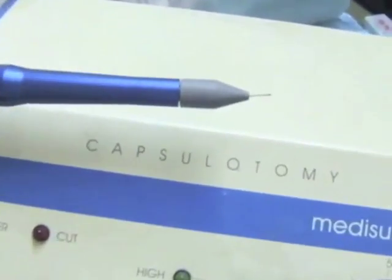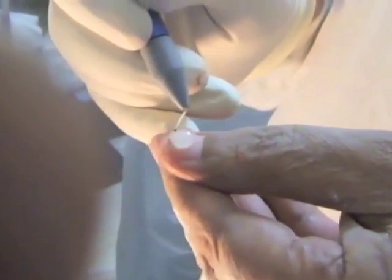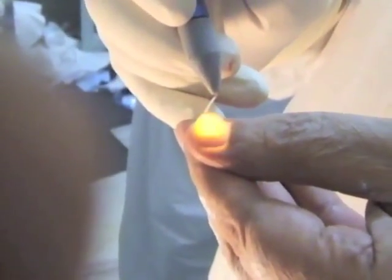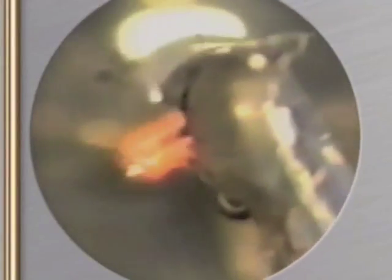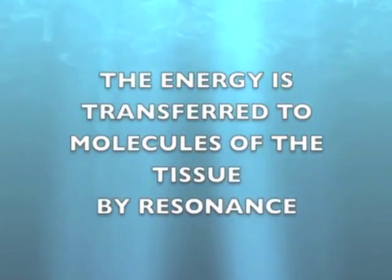Here is the console, the handpiece and the tip. The tip produces cool plasma energy which has the power to ablate tissues. The metal filament is surrounded by the yellow plasma — this is what cuts.